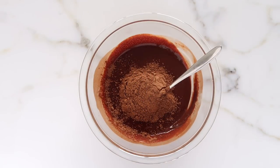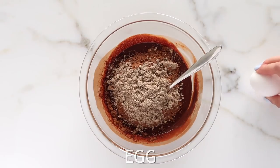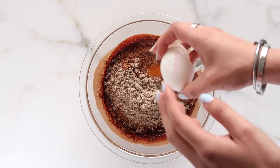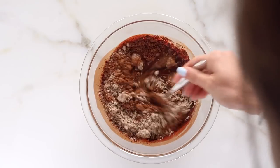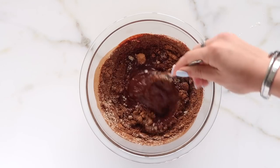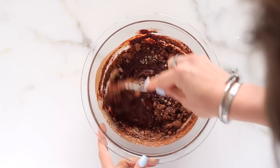Then I'm adding in some more cacao to really enhance that chocolate flavor, some almond flour, and an egg. You can also use a flax egg in this recipe, though I do prefer using an actual egg. Once everything is in, all you have to do is stir it together — it's really easy, kind of like a one-bowl double chocolate cookie recipe.